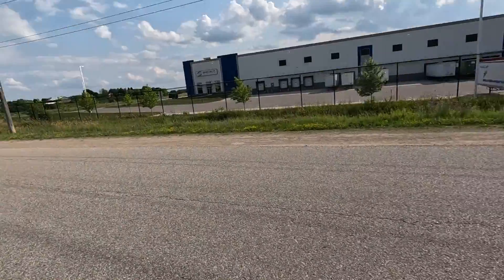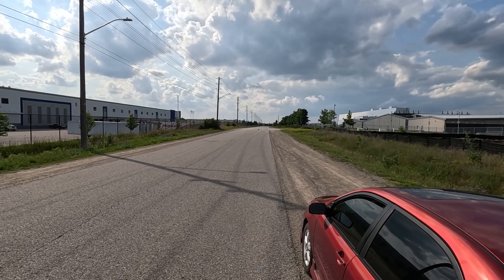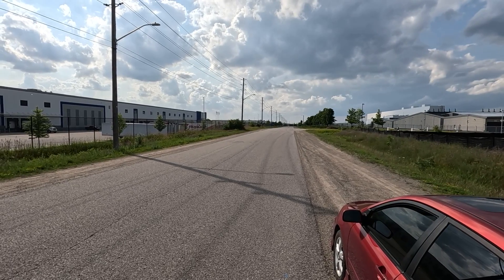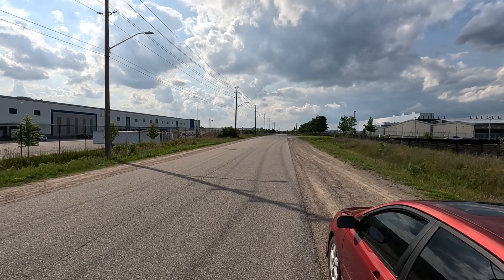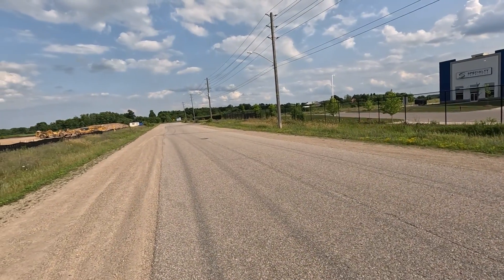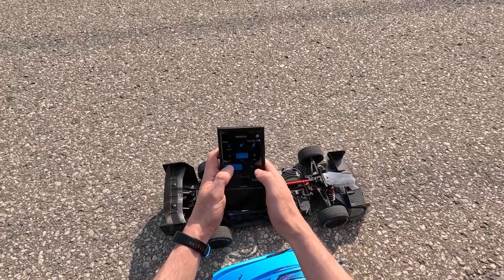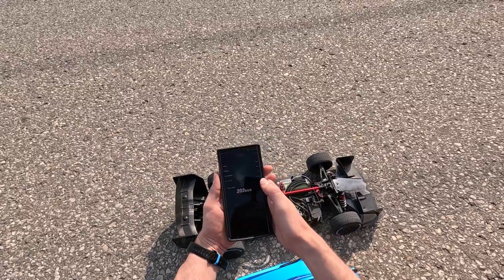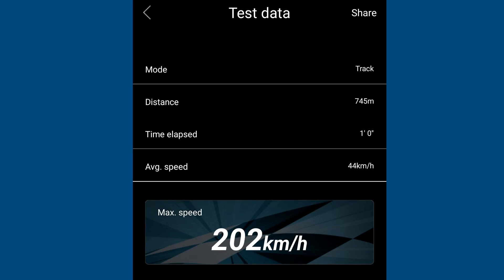So close to that 200 mark — I really want to be able to break 200. We're going to give it another pass after letting it cool for quite some time, bringing that temperature down to about 42 to 45 degrees Celsius. After a pass, I'm going to be somewhere around the 65 degrees Celsius mark right now. That pass felt really good — returning the car to read the speed: 202 kilometers an hour! We just broke the 200 kilometer an hour mark. I'm going to take a screenshot and share it — 202, that's where we're at.